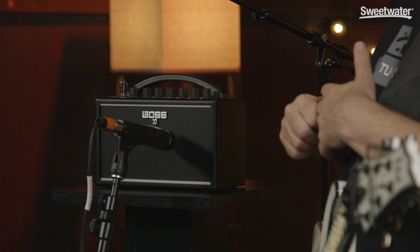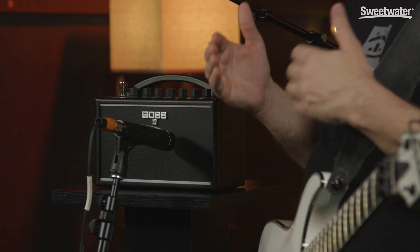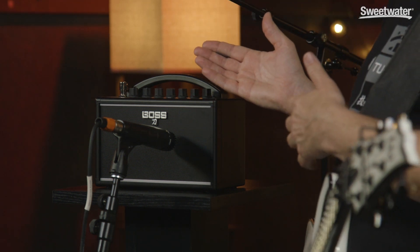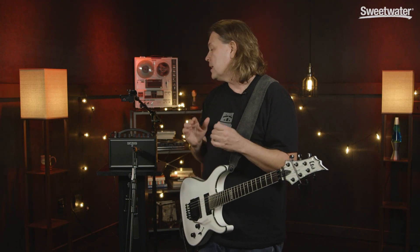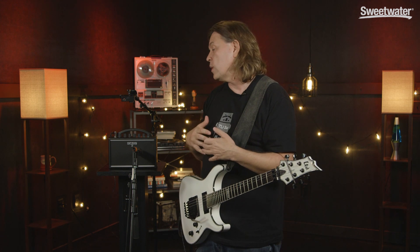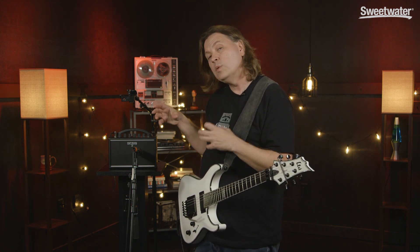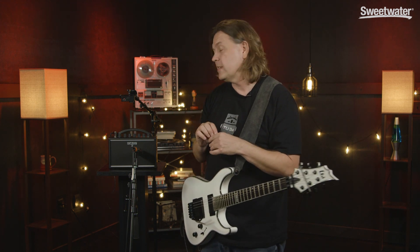Katana Mini takes the gain stages and everything that we've learned in those larger amplifiers and puts it into a battery operated amplifier that is really quite exciting because of its ability to have multiple gain stages and do high gain sounds, including the brown sound that we introduced on the WASI amplifiers and on the Katana series, but also with two other sounds which are a clean and a crunch. It has full bass, mid, treble, has full time delay available to it, 7 watts, battery operated, has an aux in and of course a headphone out.